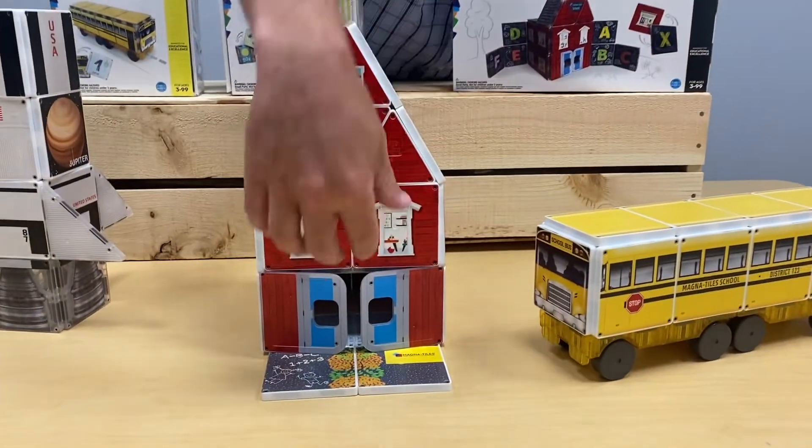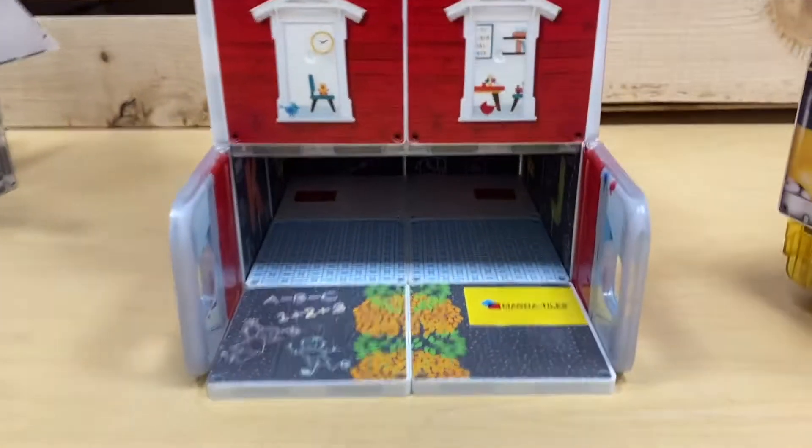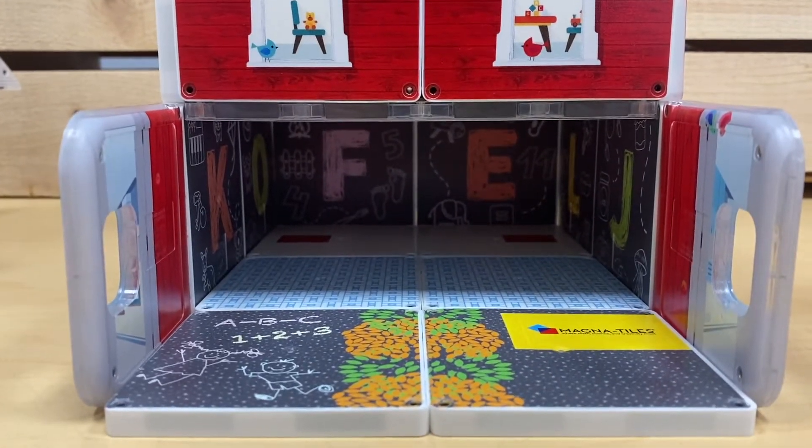With our schoolhouse, very similar — you can open up the doors of the schoolhouse and inside are all the letters for the children to build and learn from.